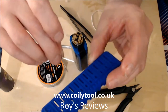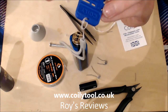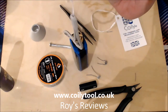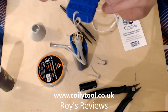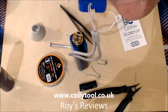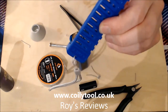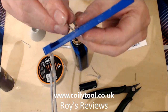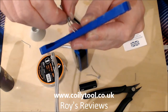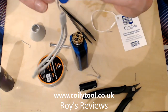What I do then is take my Coily, put it into the hole at whatever size I think it might be, and then wiggle it back and forth to feel whether it passes through. So that's four and a half - you can just about feel it. Then into the five and I can't feel it. So if I can feel it at four and a half but not at five, I know the coil size I want is five.